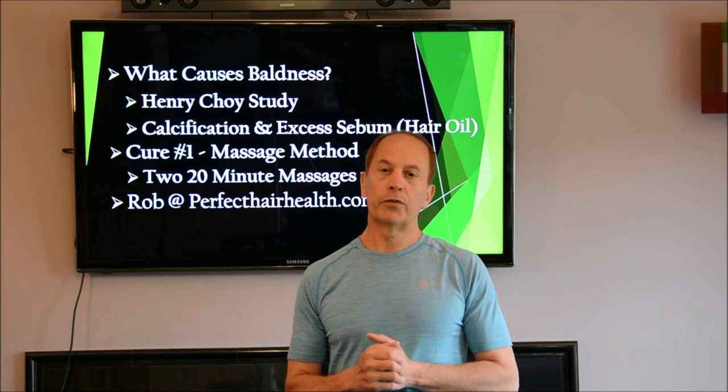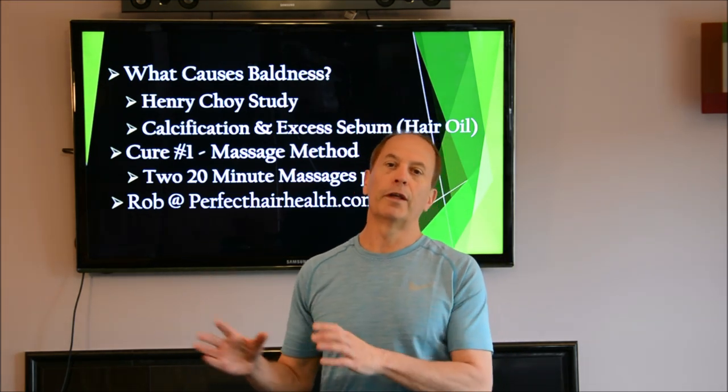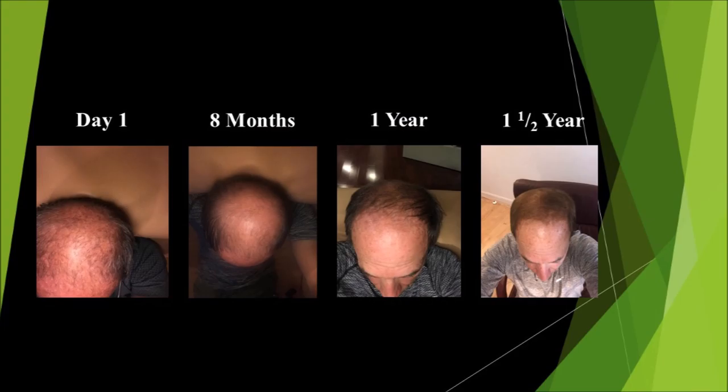The next slide shows my journey using this method. From day one I was almost completely bald on top of my head. Eight months later there was a little more hair growth. After one year you can see more hair on top of my head. After one and a half years you can definitely see the hair has come back and is growing in. I still have hair in the front to grow in, but that's coming in slowly.